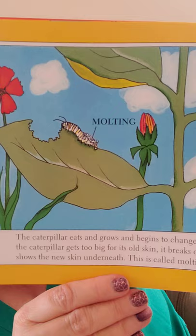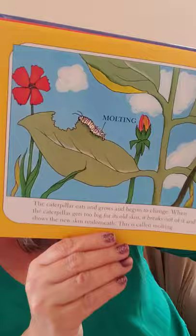The caterpillar eats and grows and begins to change. When the caterpillar gets too big for its old skin, it breaks out of it and shows the new skin underneath. This is called molting. Did you know that a lot of insects and arachnids molt? Arachnids are mostly spiders and crabs, things like that. They also molt — isn't that neat?